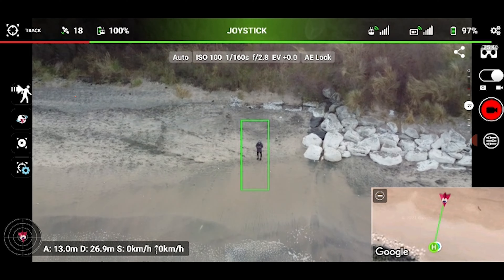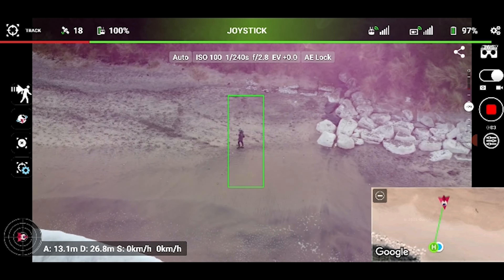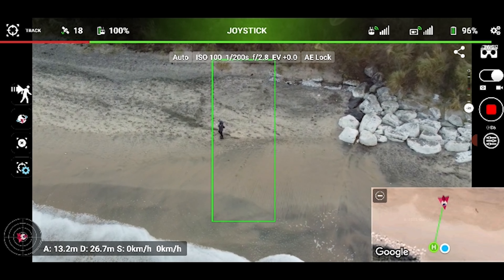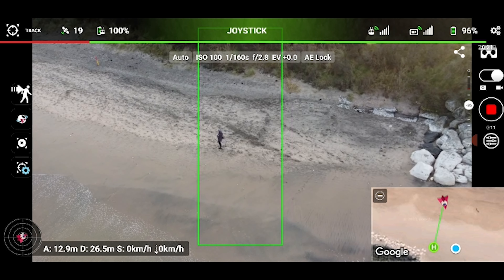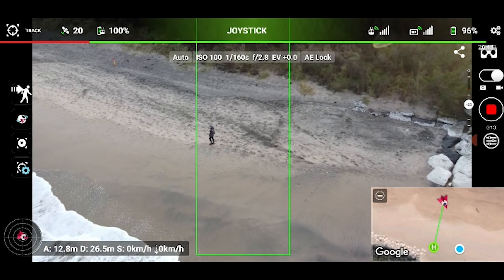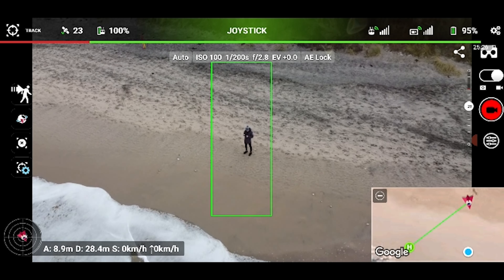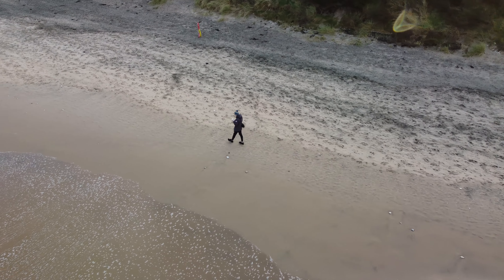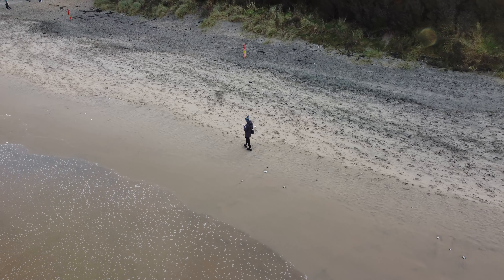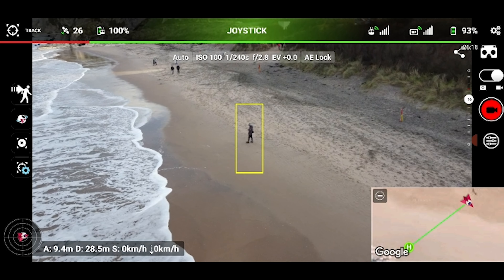Here's another mistake I made: you need to actually tap the start tracking button. I wrongly assumed that just because the box went green it was tracking me. What I later worked out was that if you don't hit the start tracking button, the drone will stay stationary in the air — it will rotate to track you but won't actually move. So it was losing tracking. On my second attempt I still didn't hit the button, so the drone wouldn't move and sooner or later it lost me.